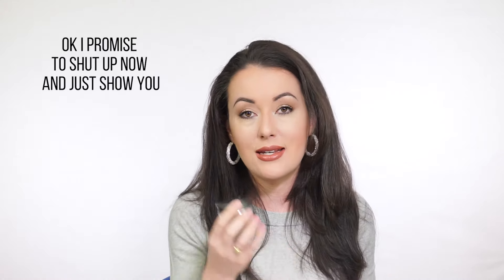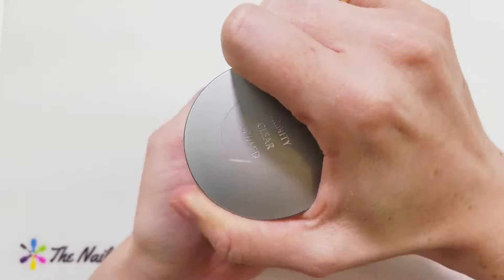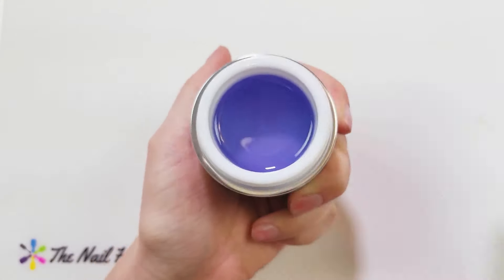My three all-time favorite products are still Adhere, Balance, and Enhance, but for shorter nails or quick things on the fly, Trinity is going to be awesome. It does a good job of adhering, building, and working as top coat. Let's try it out - here is Trinity in the large jar size, 45 grams.